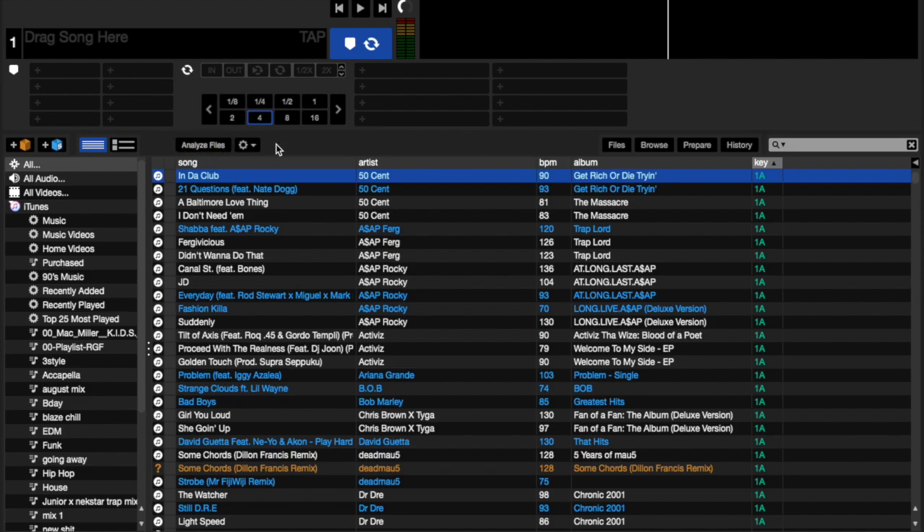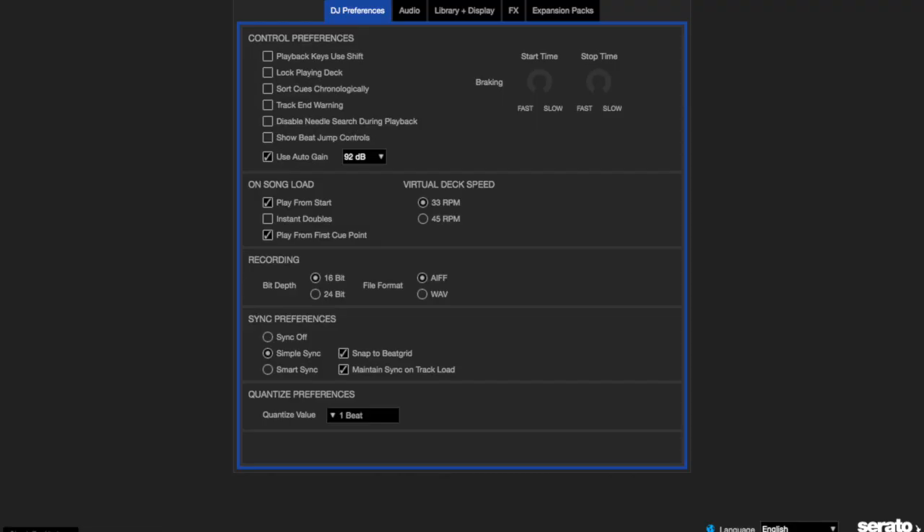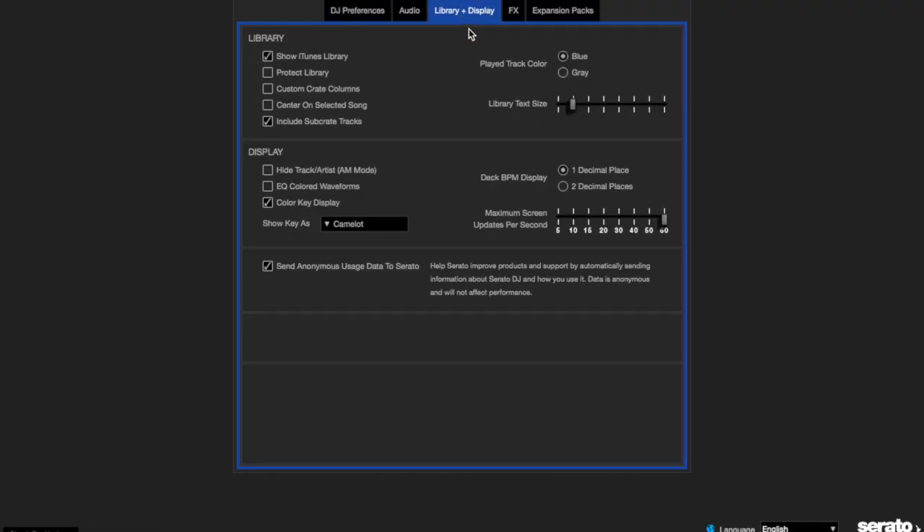Basically analyze all your files and you should have the key pop up. Before I move on, I'm going to show you guys in setup — if you go into Library and Display, you'll have color key display. I suggest you guys keep that on. And also 'show key as' — there's Camelot, classical key, open key, and original tag. I'm familiar with Camelot, which is what Mixed In Key uses. I'll link you guys to a video that explains how Camelot works in the description, because it's very useful if you're a DJ.